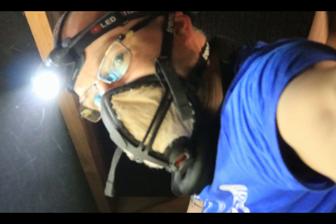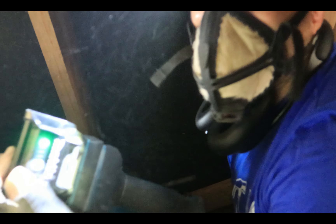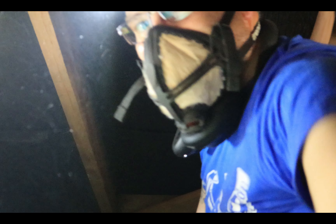There we go — it didn't take that long at all. I did it on a four amp hour battery down to one bar, so that's what it took. And more importantly, there's daylight coming through.